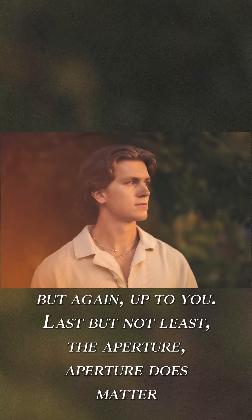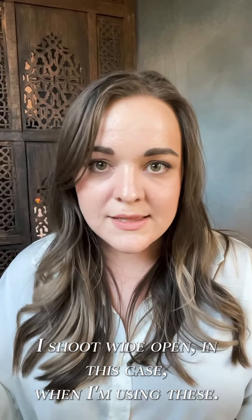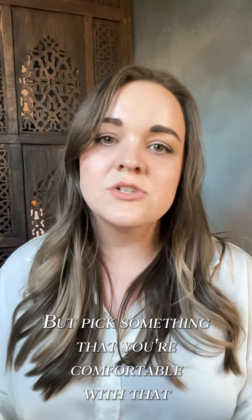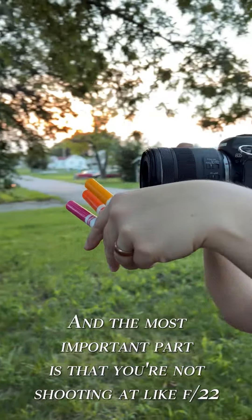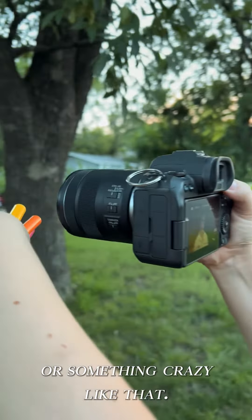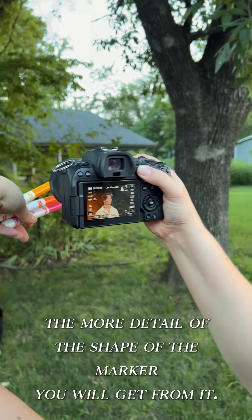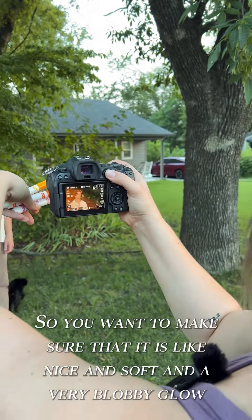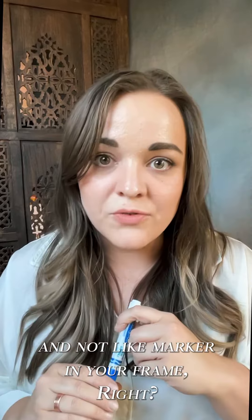Last but not least, the aperture. Aperture does matter in this case. You want to pick a nice wide open aperture — I shoot wide open when I'm using these, but pick something you're comfortable with that you can still keep your subject in focus. The most important part is that you're not shooting at f/22 or something crazy like that. The higher the f-stop, the more detail of the shape of the marker you will get. You want it to be nice and soft and very blobby glow, not a visible marker in your frame.